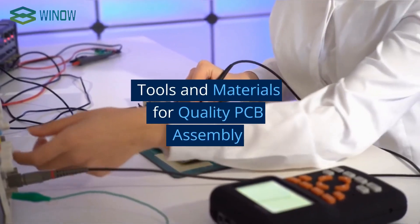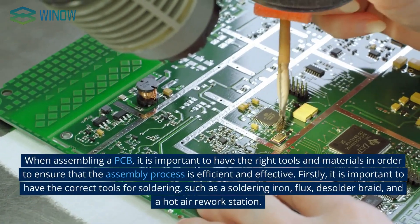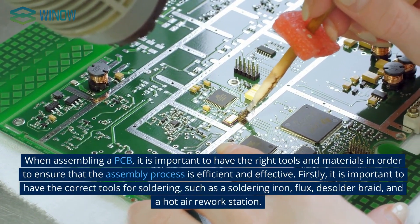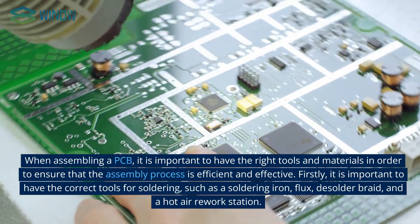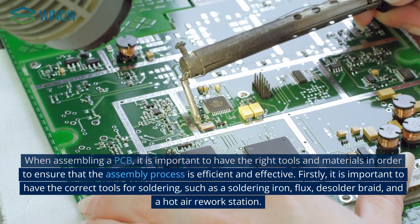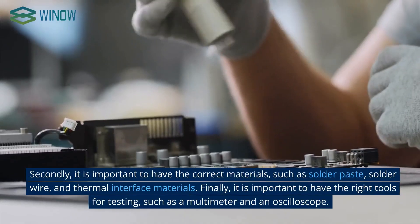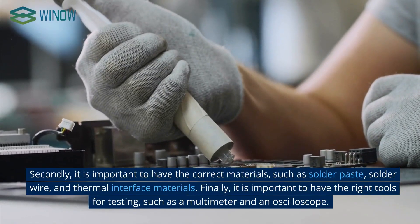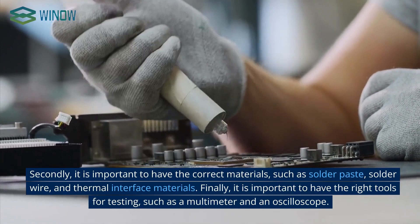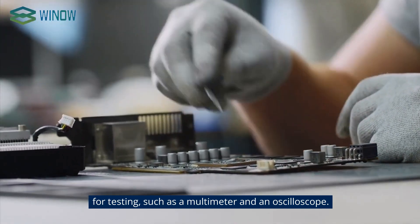When assembling a PCB, it is important to have the right tools and materials to ensure the process is efficient and effective. Firstly, you need the correct tools for soldering, such as a soldering iron, flux, desolder braid, and a hot air rework station. Secondly, it is important to have the correct materials, such as solder paste, solder wire, and thermal interface materials. Finally, you need the right tools for testing, such as a multimeter and an oscilloscope.